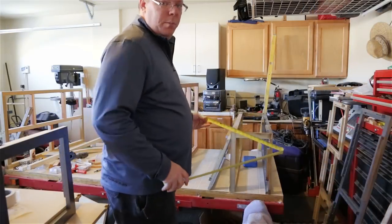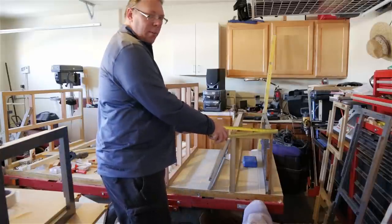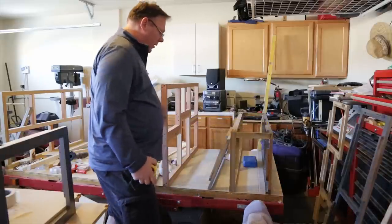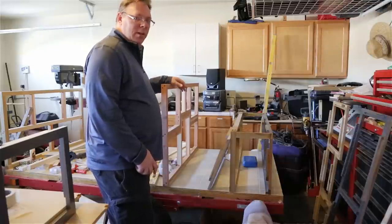For the rear countertops I went pretty deep — they're going to be roughly about 30 inches deep. The upper cabinets are fairly deep too, about 16 inches deep, so there'll be plenty of storage.